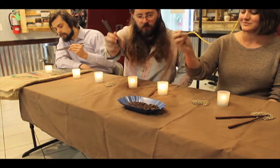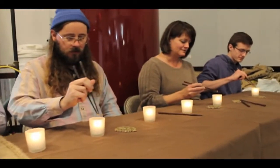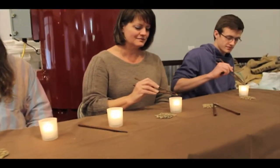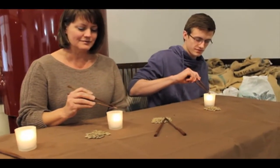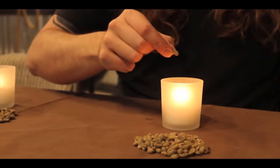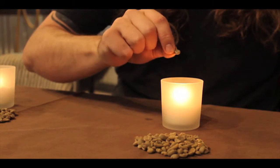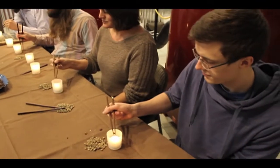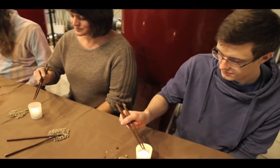Every flavorful nuance is lovingly coaxed out of each bean as it's individually roasted to perfection by a specially trained Unayama roasting expert. We've spent hours working out this process through sometimes painful trial and error. The result is a level of quality you've never before experienced in coffee.